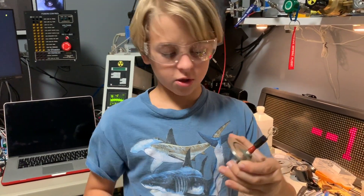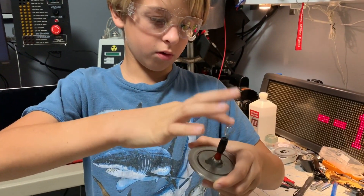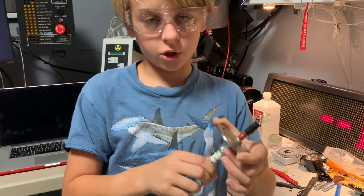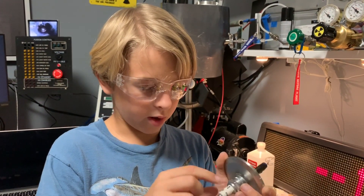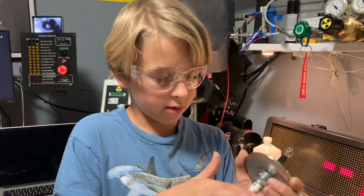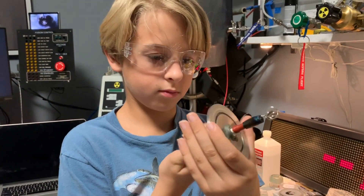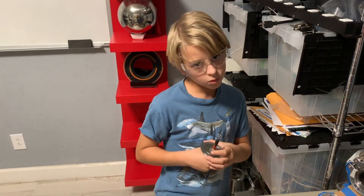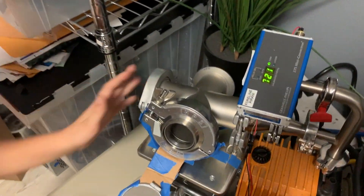The purpose of this is so we can get minus 30,000 volts into the cathode to actually do the fusion. There's ceramic here so this and this are not connected, so it doesn't short out. Now we're going to install this into my vacuum chamber.